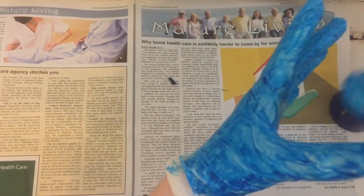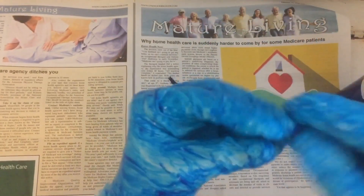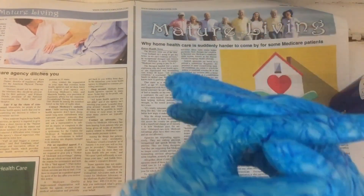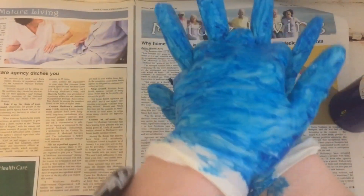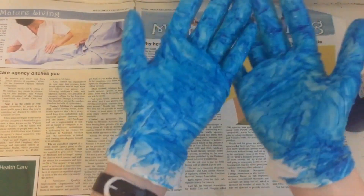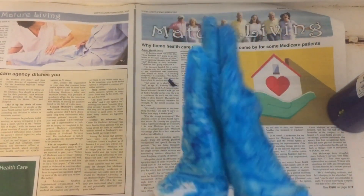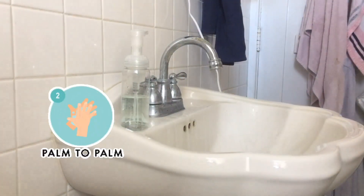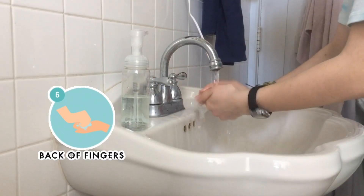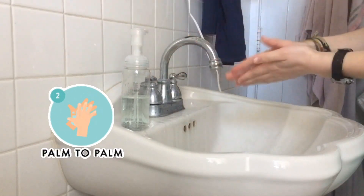Make sure to get the thumb because oftentimes that's a place that gets neglected. Make sure the fingertips, all the sides, and everywhere is all good. It's also a good idea to go a little further up because when you're touching things, you can touch them up there too, and it's important to get those germs away. Remember, washing your hands thoroughly for 20 seconds is the easiest way to prevent yourself from getting the coronavirus.